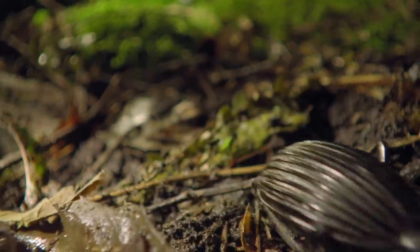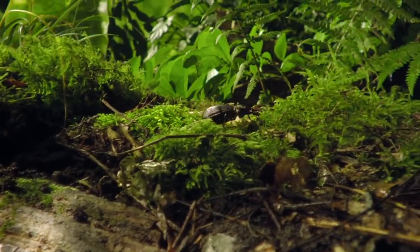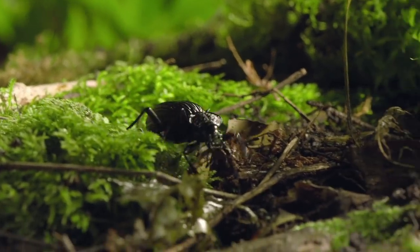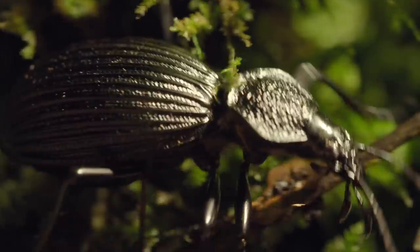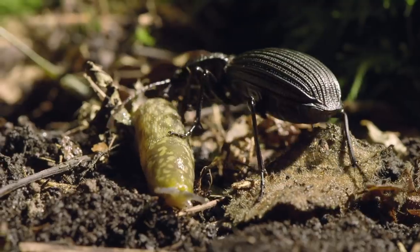This African ground beetle is a carnivore. It hunts on the forest floor. But it won't be a high-speed chase — it hunts slugs. These defenceless mollusks seem to just wait to get captured.